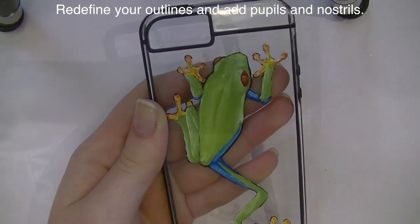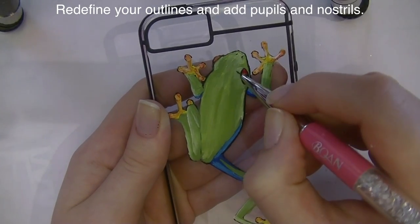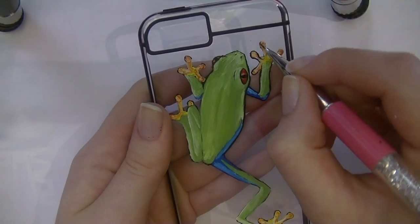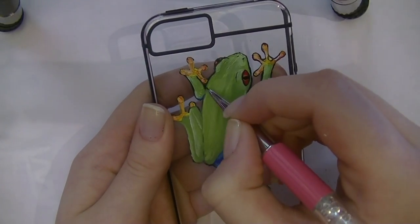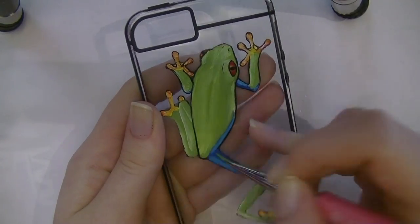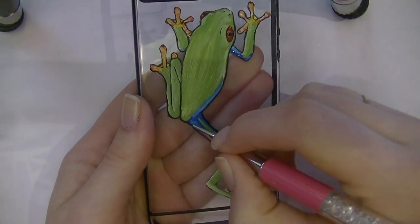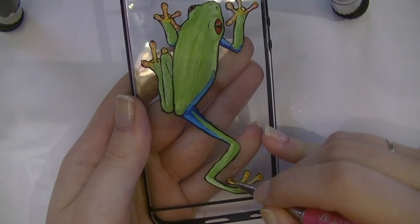Now I'm going in with my small detail brush to add black details and outline pretty much everything. I don't usually outline things, but this particular case has a lot of black lines and borders, so the black edging makes the frog look very intense and bright — like it belongs with the case. The phone this is going on is a charcoal color, so the black outline adds dimension. I'm also adding his nostrils and pupils at this stage.